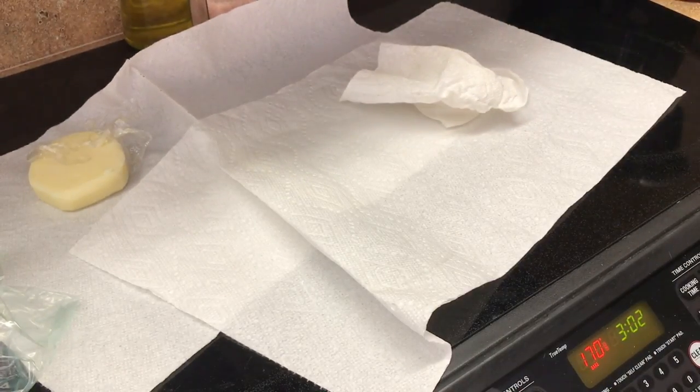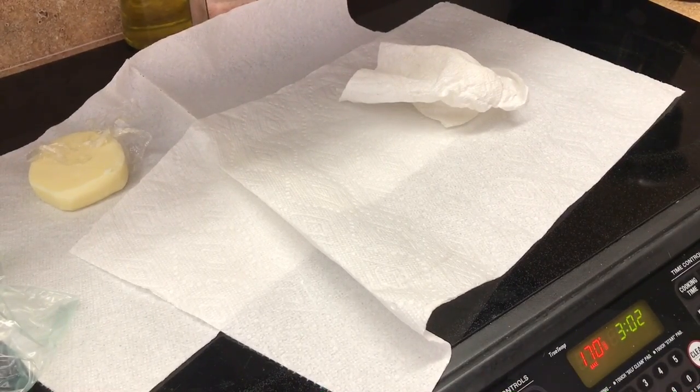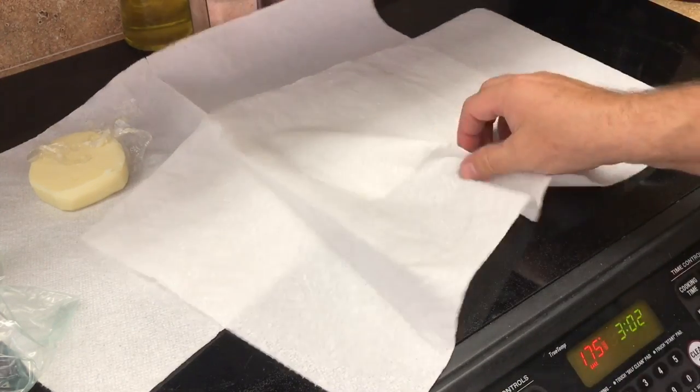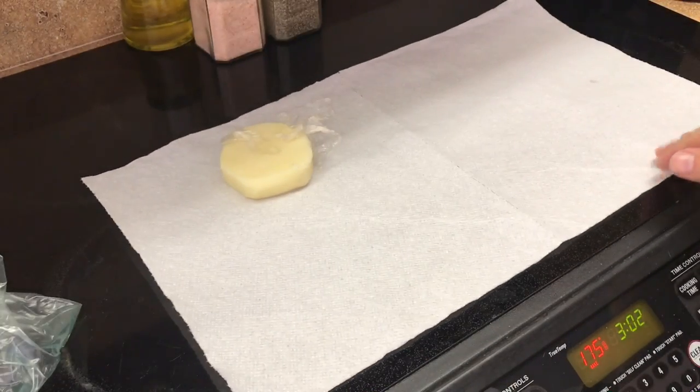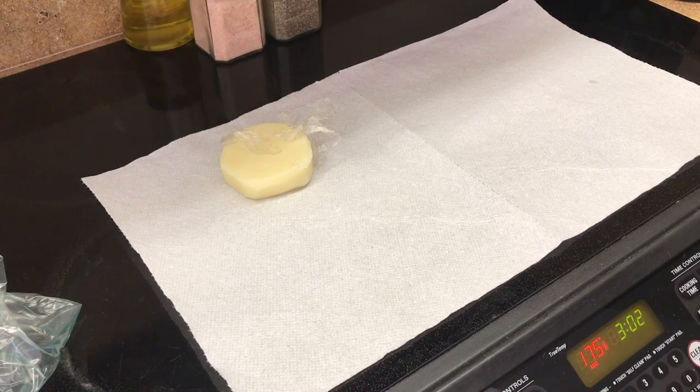I'm going to pop it in the oven and bake at 400. As soon as it comes up to temperature I'm going to set the timer for an hour, then let it cool naturally over the course of probably an hour or so after it goes off. And then we'll check it out and I'll show you how it turned out.